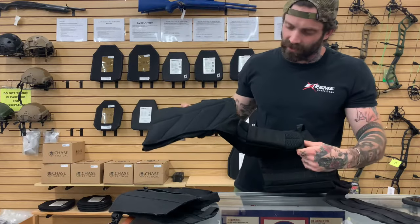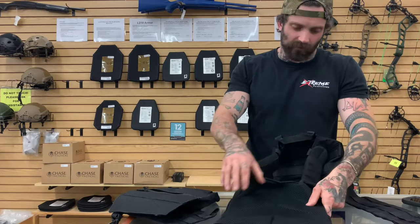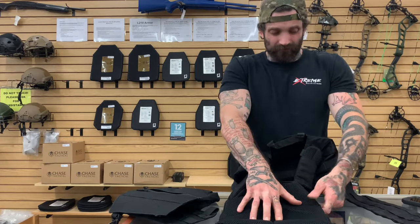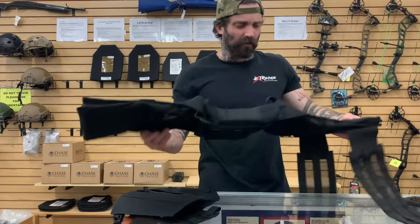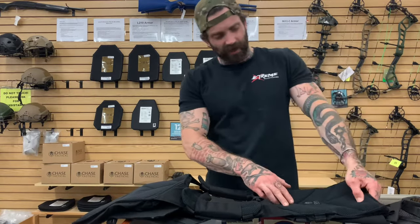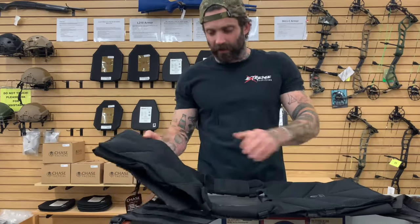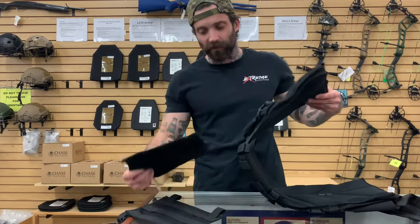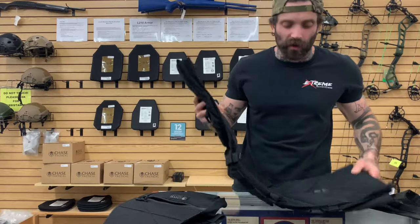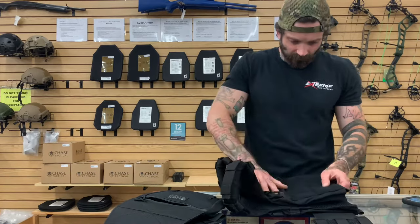This is a very well-built plate carrier. There's a lot of padding on the inside — it's very cool. I've worn one probably a couple of hours before I even started to sweat or feel uncomfortable in it, so it's a very comfortable padded plate carrier at a very reasonable price. The medium will fit a 10x12 plate that we carry here.